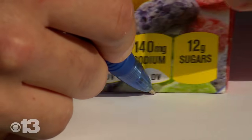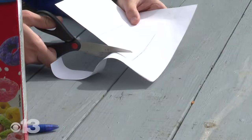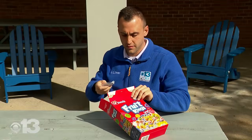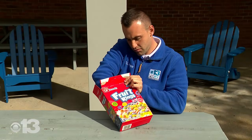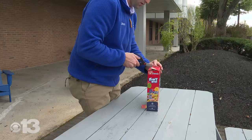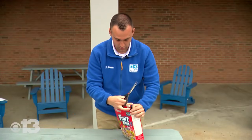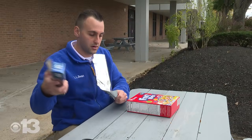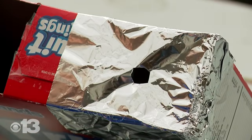The first step is to use the pen and outline the bottom of the box, and then cut it out. Next, you'll need to tape the paper to the bottom of the box where the Sun will be projected onto. You'll then close the bottom of the box and cut two holes in the top of the box on both sides. You'll cover one of the holes with tin foil and poke a hole through it.